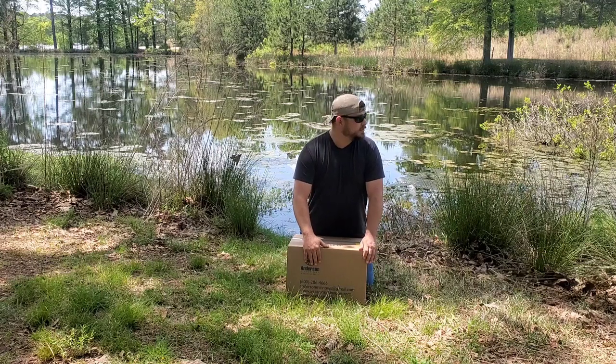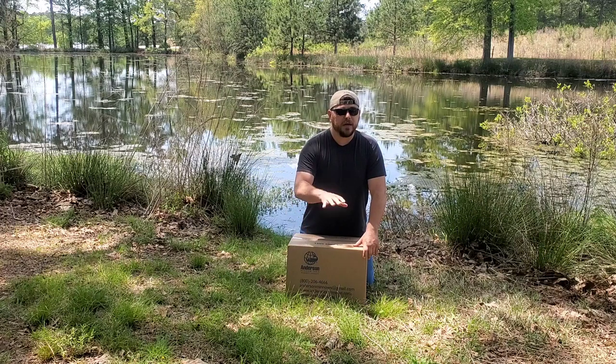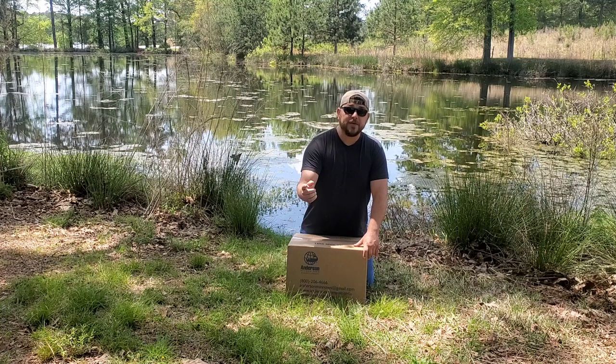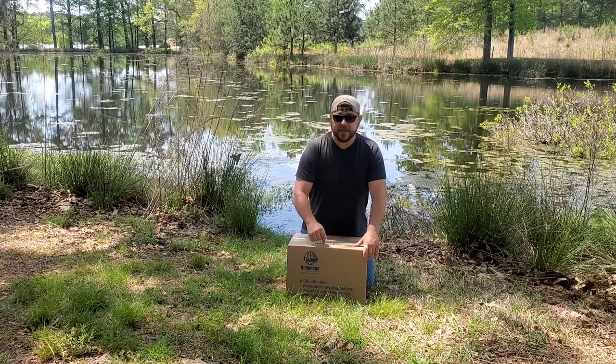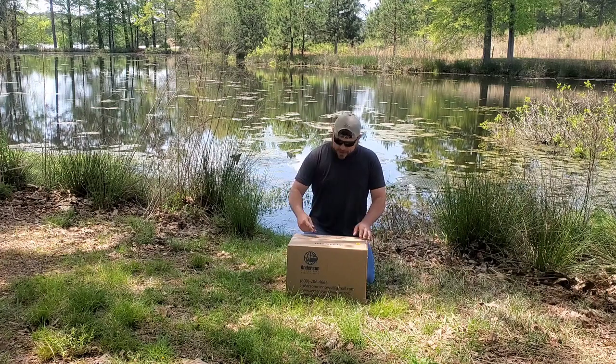This was just delivered via FedEx. I stayed home today so I could make sure I was here for the delivery. They will, however, if delivering to a residential location, leave them in a shady spot if you have one. But I wanted to be here so I could get them opened up and into the pond as quick as possible.